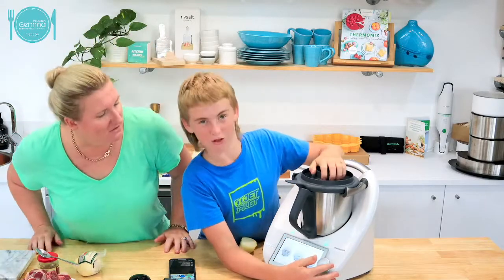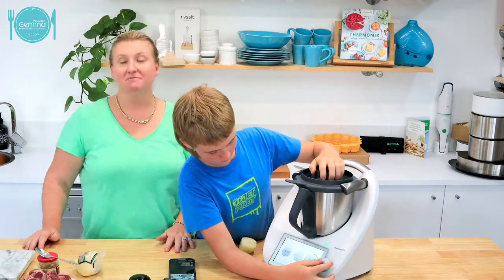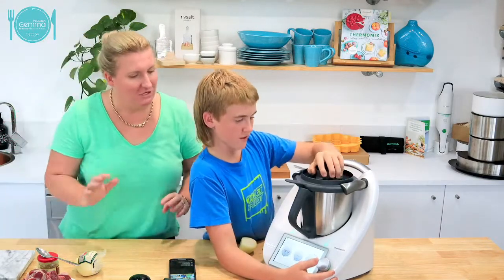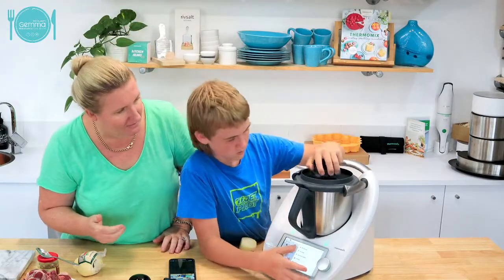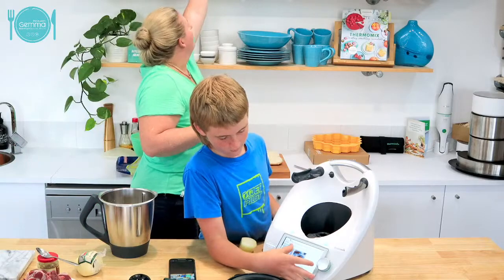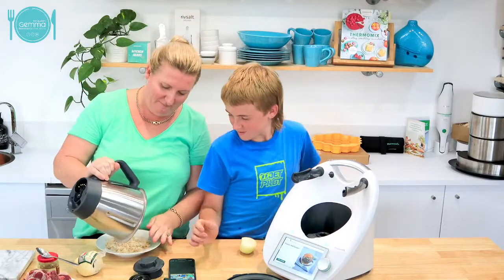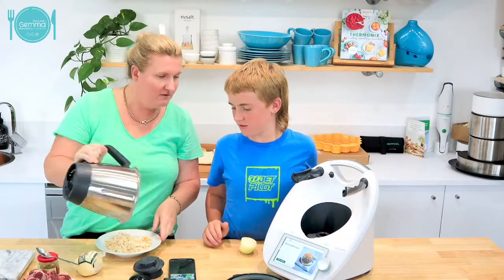I reckon speed eight-ish for breadcrumbs, because you don't want to do breadcrumbs too much or otherwise it'll go doughy. Oh, perfect, Wesley. I could not have done it better myself, kid. So there's our breadcrumbs. We will just sit those aside. It doesn't really matter if there's a bit of bread left because you're going to use the same bowl - you definitely will not need to wash the bowl.